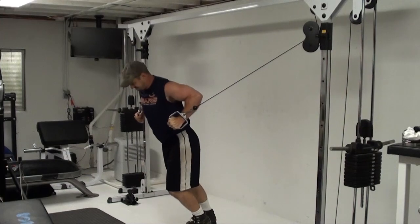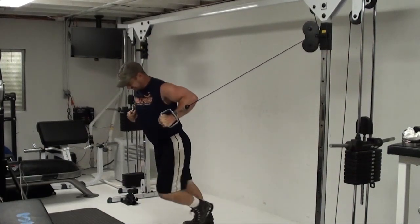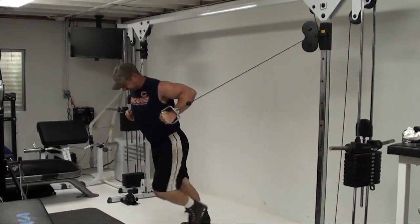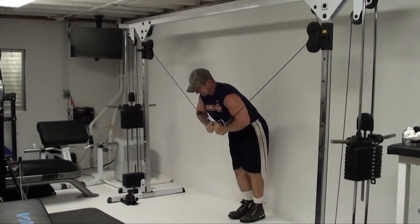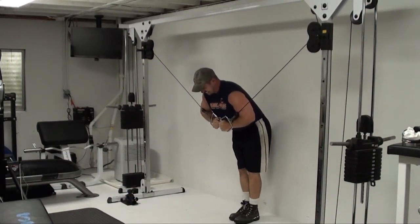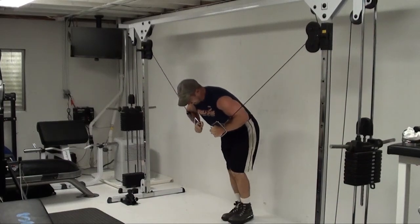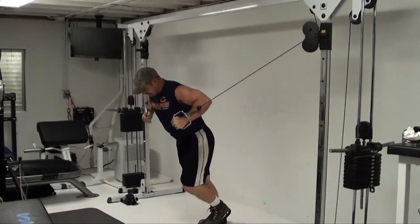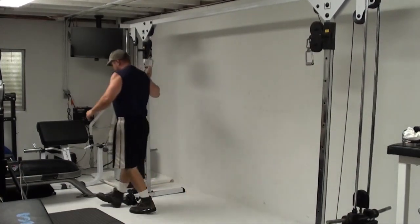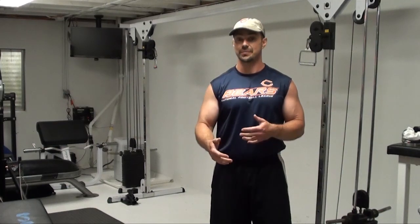We're going to bring that in, and then we're going to step forward — stepping forward and back, maintaining that isometric hold on the cables. That's the exercise: the walking forward static contraction cable uncross over.